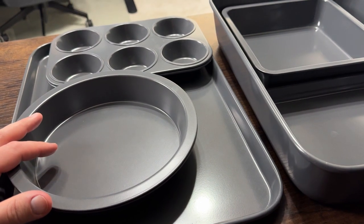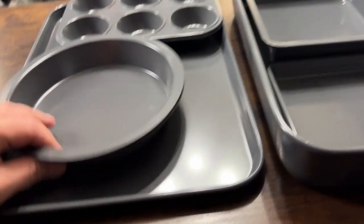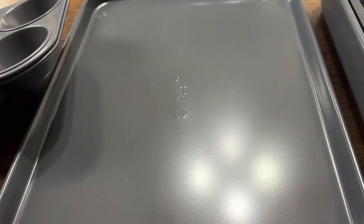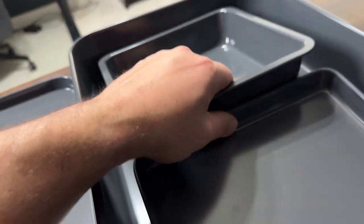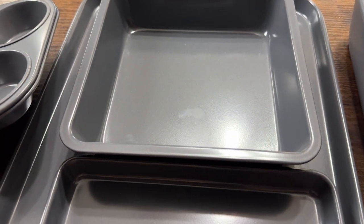These are technically dishwasher safe. We've used them for about two weeks and we've been hand washing them — you can actually see there are no stains or anything. We've used this quite a few times to bake things, and we used this one just to heat some stuff up. My wife used the roasting pan two days ago, and there's nothing there either. You can even see my fingerprints here, which is kind of crazy — they really do a great job of keeping clean.